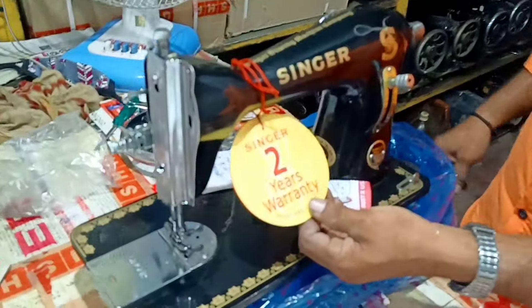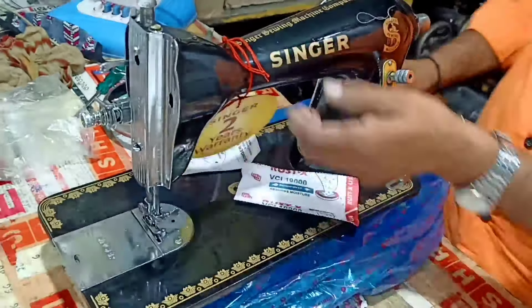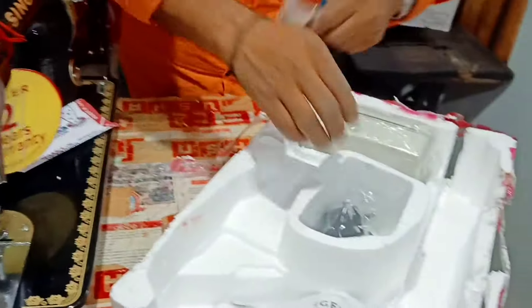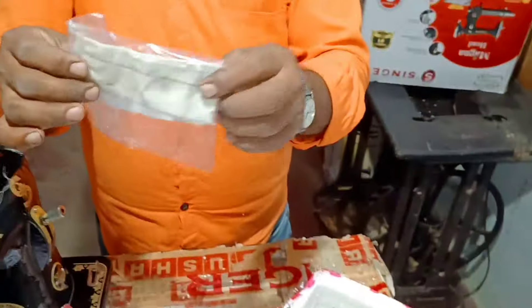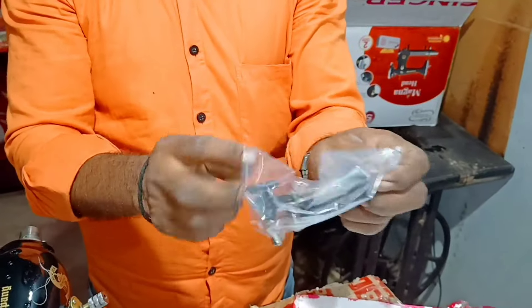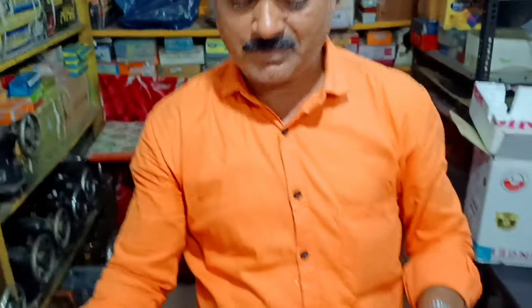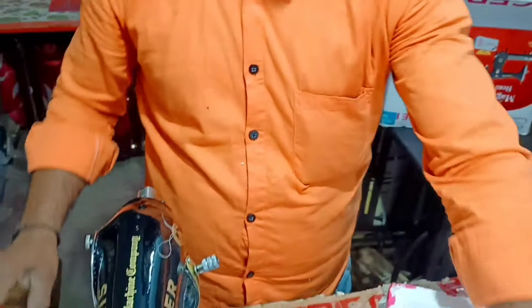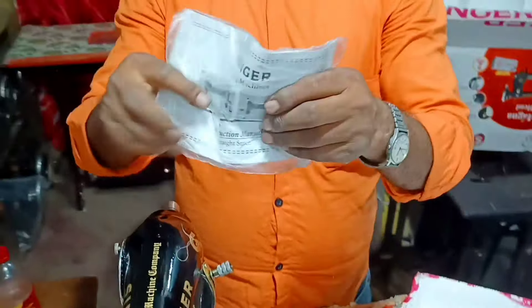This is a Singer machine. This machine has been given by the company. This is a bobbin winder. This is a Singer machine. This is a tool box. This is a manual book. This is a warranty.